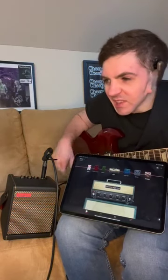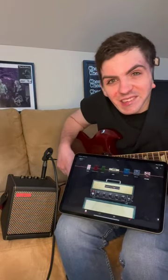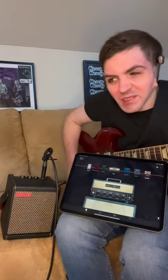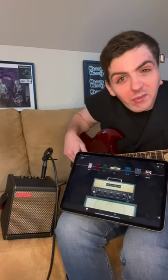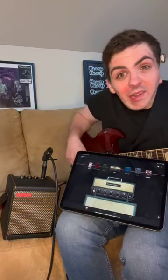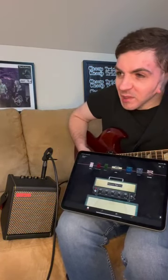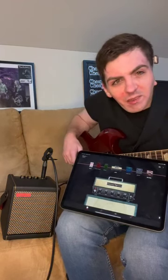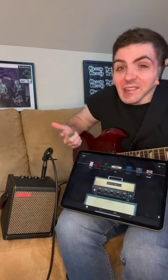This is just the setup I'm rolling with right now — there's still a ton to explore. If you haven't checked out the Spark Mini or the Spark 42, they're really fun amps and I highly recommend them. They're great for at home when you can't crank up a tube amp and annoy your neighbors — you get lots of fun sounds out of them.